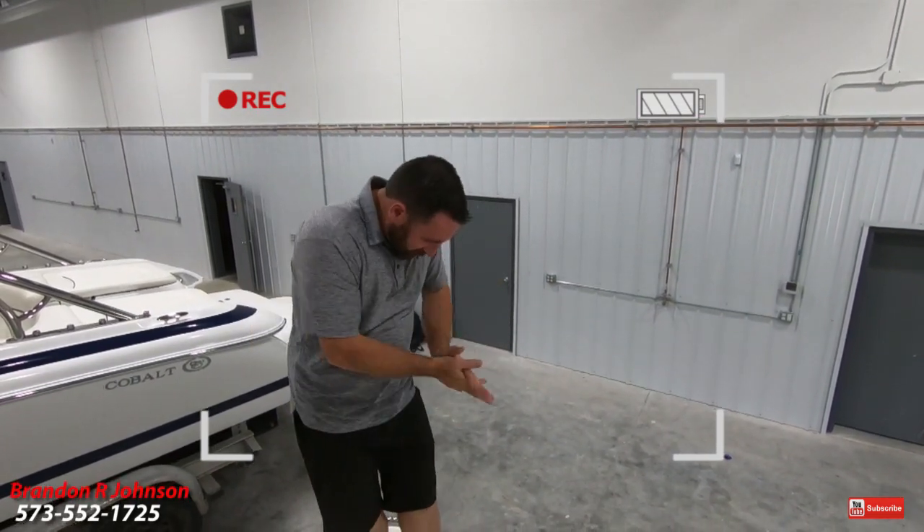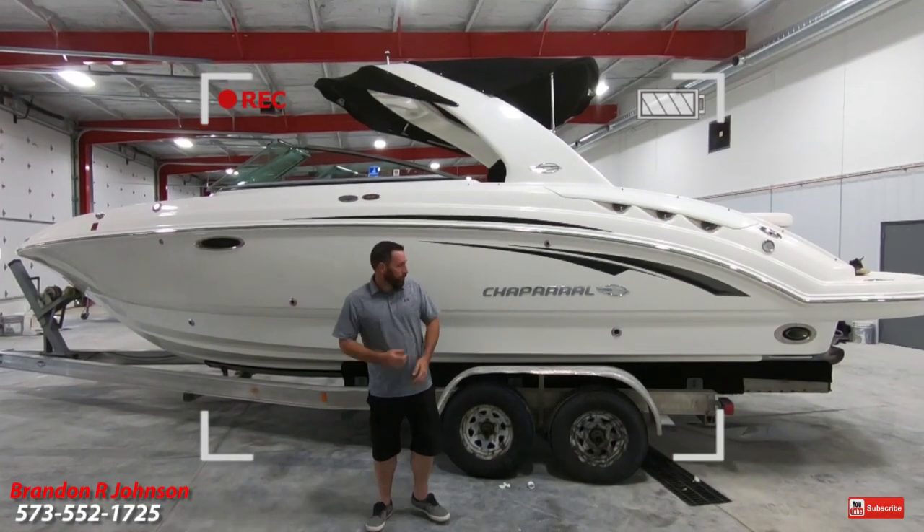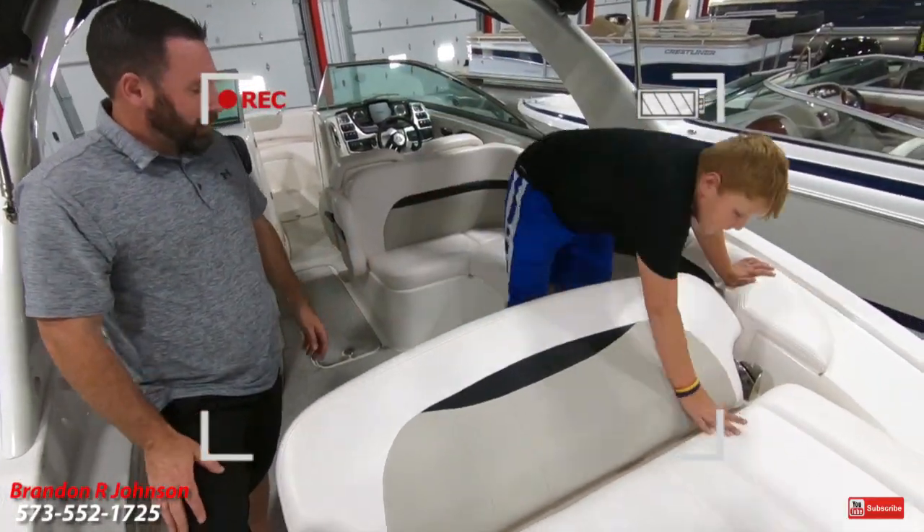As we climb aboard this 276... okay, show them, Ty. Oh yeah.